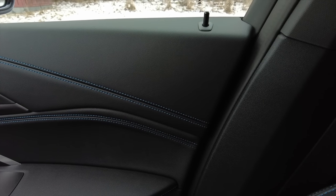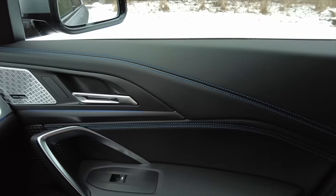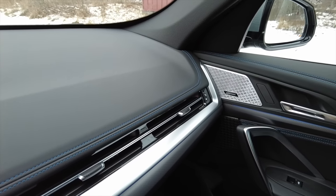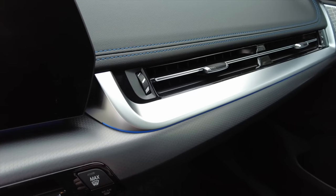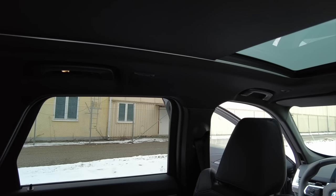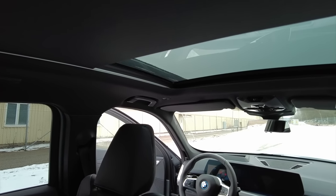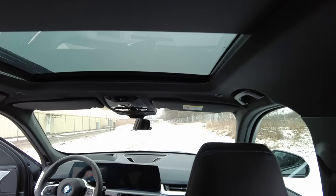You also get the soft material with blue stitching on the doors. Together with the M Sport package you get the black roof lining instead of the white one — it's a matter of personal taste, but I definitely prefer the black alternative.